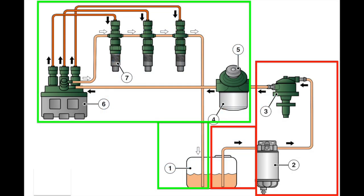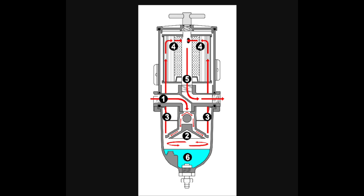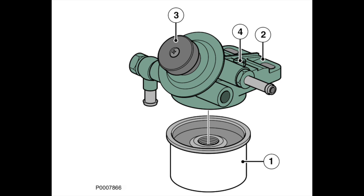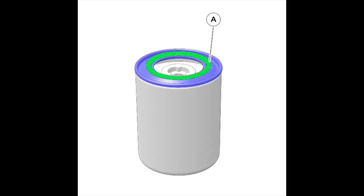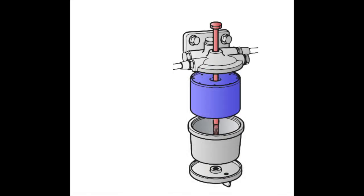If you know how it works, then you know how to fix it. This week we take a look at changing the diesel filters on our diesel engine. Like most of the Volvo series of engines, they're all basically the same — the peripherals anyway. Enjoy the video.